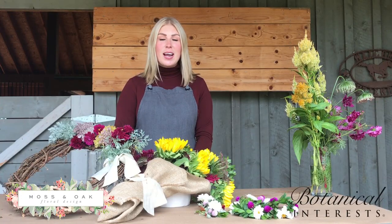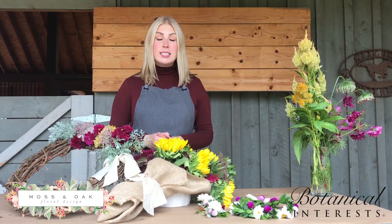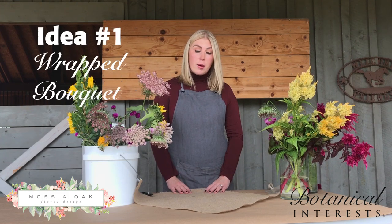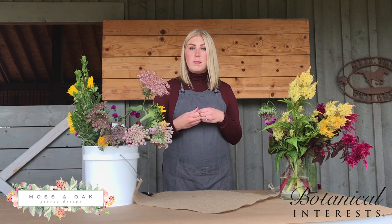Hi, I'm Brittany with Moss & Oak and I'm here today with flowers from Botanical Interests to show you some different ways that you can use flowers from your garden at home. Today we're going to show you how to wrap a bouquet of flowers if you want to give it as a gift — if you're going to a party as a hostess gift, birthday, whatever it might be.